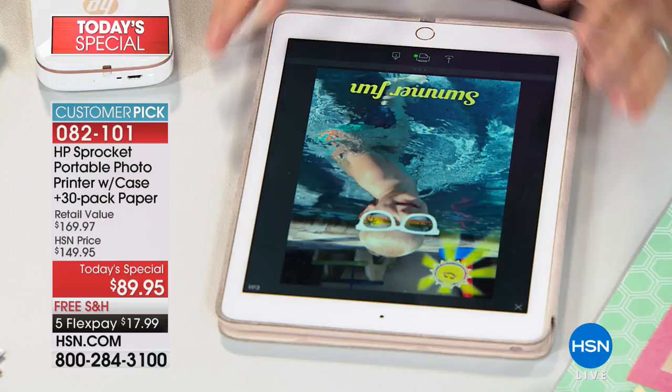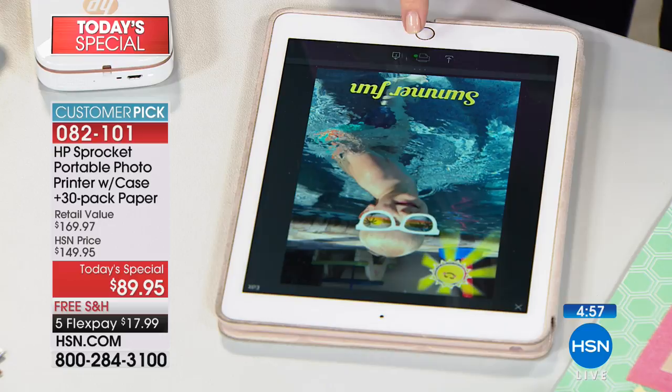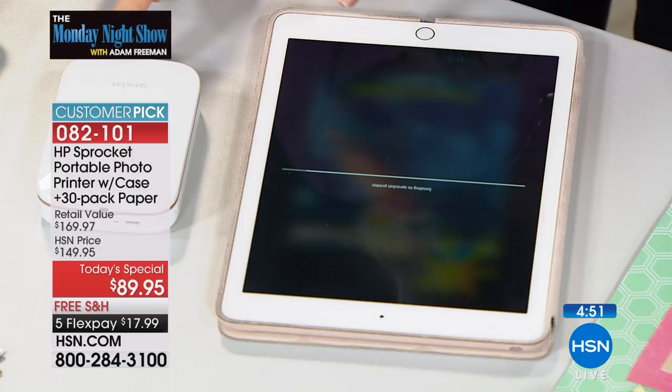All you do is download the free app on your tablet — Apple, Android, anything — and then you're doing all what Julie's doing. It's as simple as that. It does it all for you and it's all free. There's a little green button that means it's connected, and you push the button. It says 'sending to the sprocket printer.' Here's the printer right here and it prints out in about 30 seconds. It is so simple.